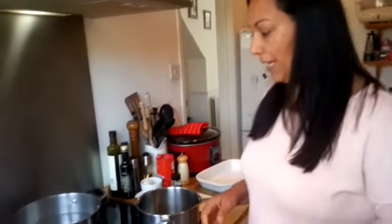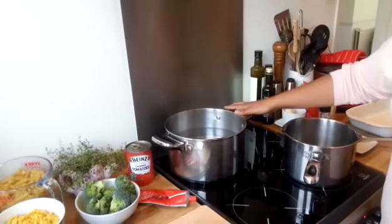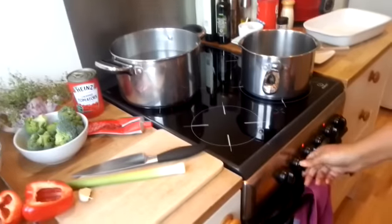Hey guys, it's Mel here again from Loose Weight Look Fab, and today's recipe is going to be a chicken pasta bake. To start with, get some water on for your pasta and turn the oven on to 180.